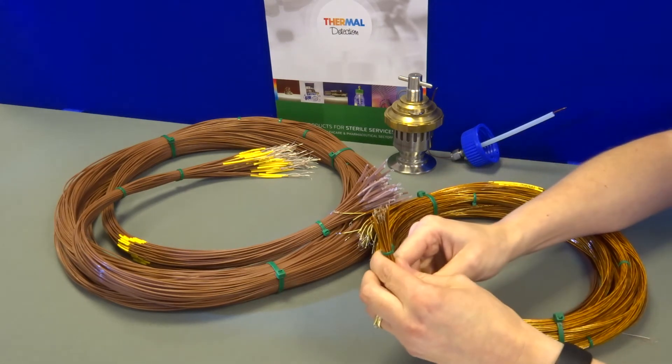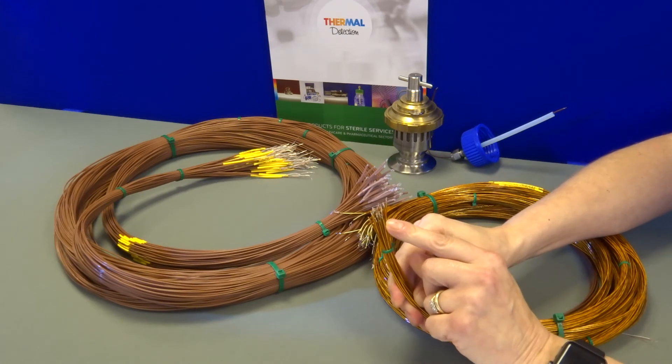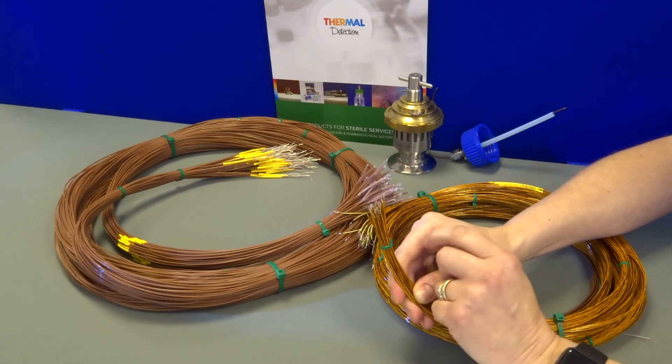The hot junction is formed by TIG welding and purging an argon envelope whilst welding a good, clean weld. This would reduce the rate of oxidisation at the hot junction.